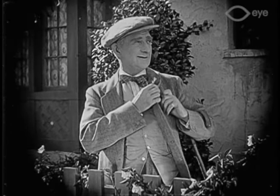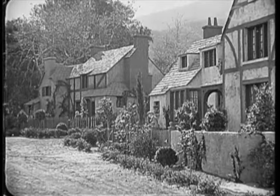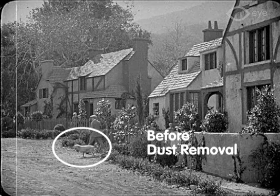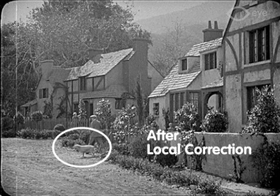Computer software can easily misread the image and remove part of it by mistake. This example shows how a fast-moving object, such as the dog in this sequence, can be removed as if it were a scratch. Parts of the dog are mistakenly removed together with the real scratches and other kinds of damages. Therefore, dust removal, like all automated operations, should be monitored very closely.